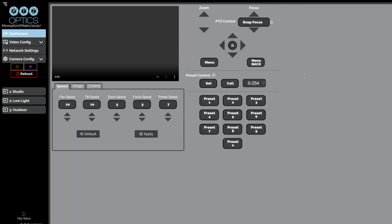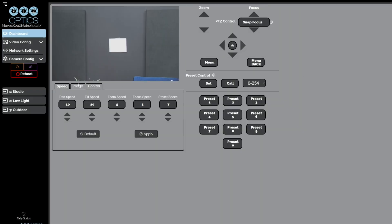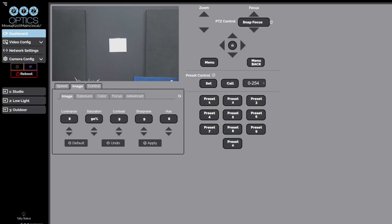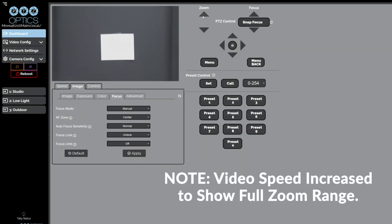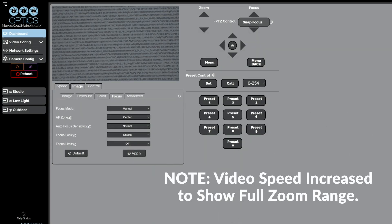After the reboot, give the camera a few moments to focus clearly at a wide angle. Switch to manual focus mode and zoom in and out on the calibration board. The image should remain sharp throughout the zoom range.